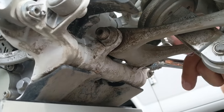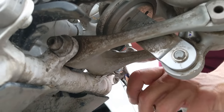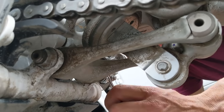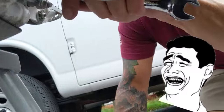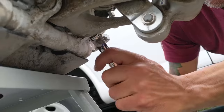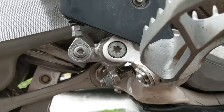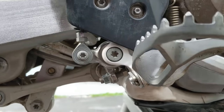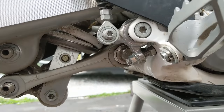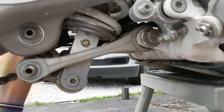Is it moving? Yeah it is, but the nut is not spinning — so you're good, you can continue. The brake mechanism over here is in the way of the bolt coming out, so we'll have to take that whole brake mechanism out and then get the bolt all the way out.